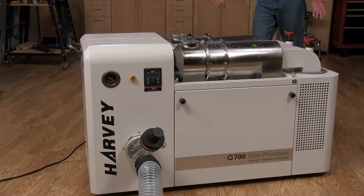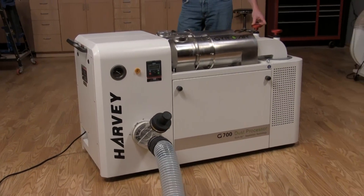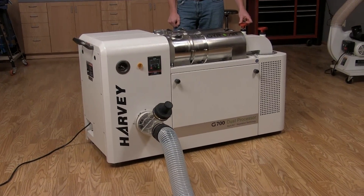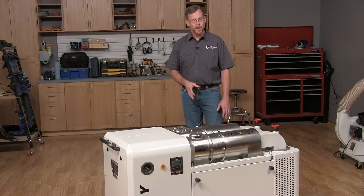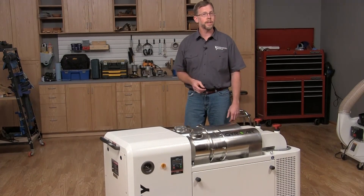Today I want to show you a dust processor that's unlike any we've ever seen before. This is the G700 Gyro Air dust processor from Harvey Industries, and just look at this — it's got some revolutionary features worth knowing about, so let's take a closer look.